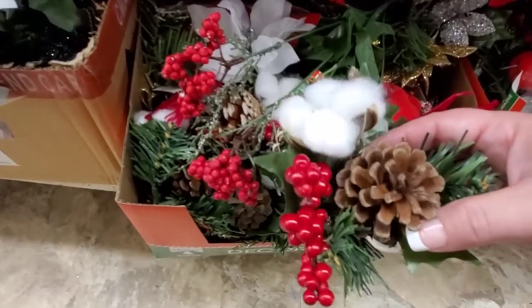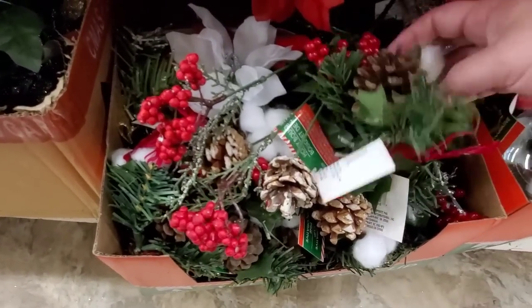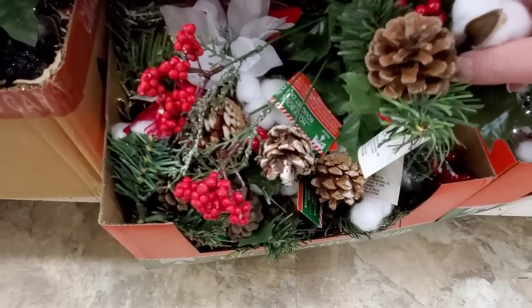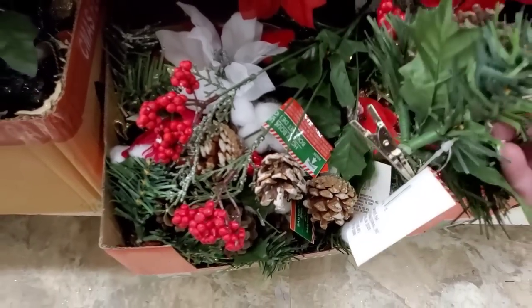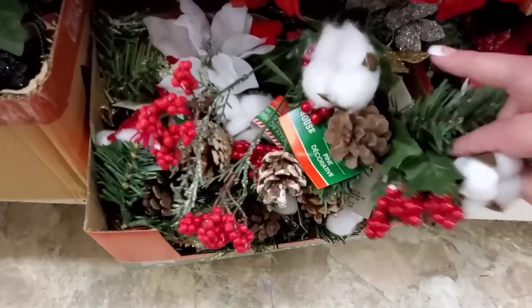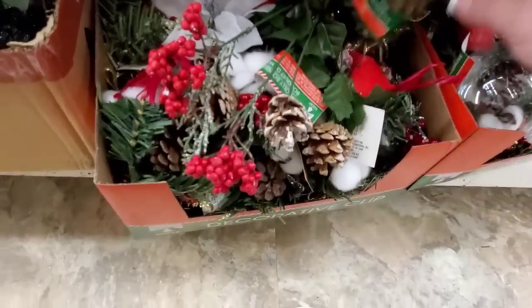Let's see. These would be cute, but I don't want the cotton. Maybe do I? No. I wish they had the clips without the cotton. I could take it off, but then there's going to be like a space. Yeah. No.